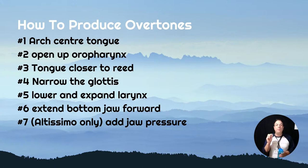Number six: you're going to extend your bottom jaw forward ever so slightly - not a rule true of everybody, but some people find it helps that the bottom jaw is slightly in front of the top teeth. And number seven: for the very high altissimo notes you can use a bit more pressure on the reed. I never normally say this because it's the number one reason for people having a bad sound, but you might need it for some of the very high overtones in the altissimo range.